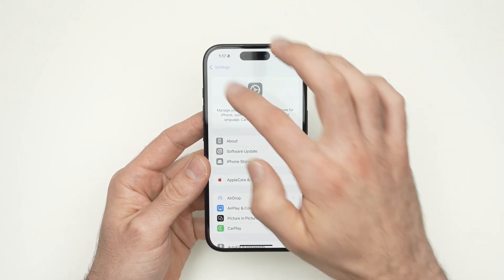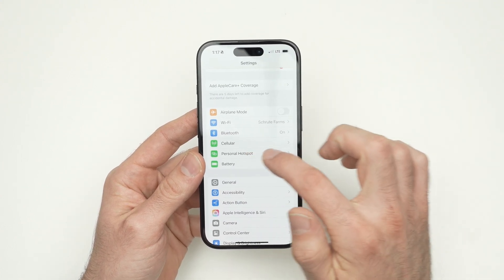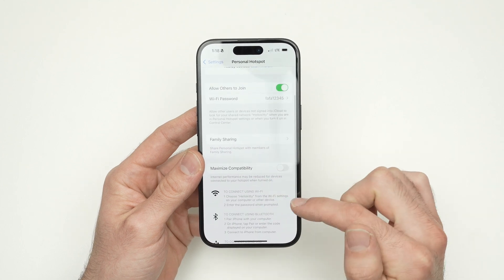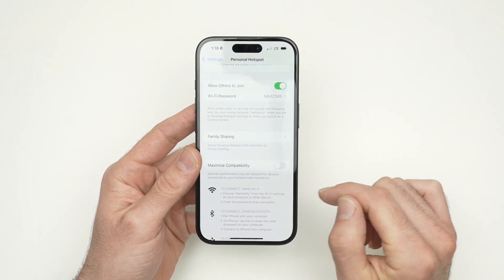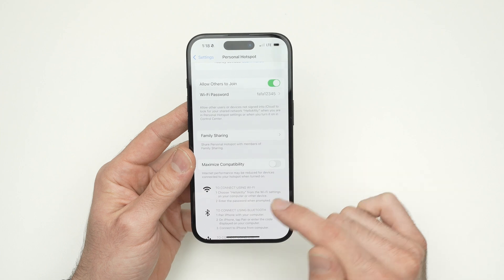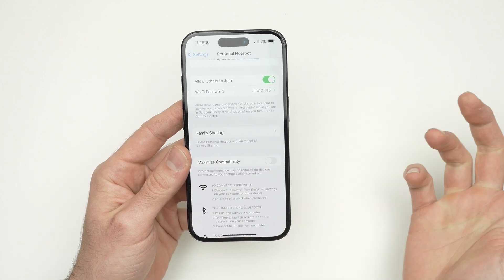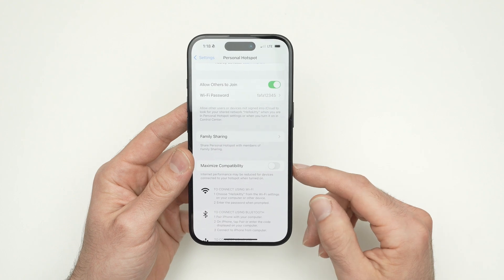If we go back into this menu and go into Personal Hotspot, you're going to scroll down and see the instructions on how to connect. It says: choose Hello Kitty from the Wi-Fi settings of your computer, iPhone, iPad, or other device.